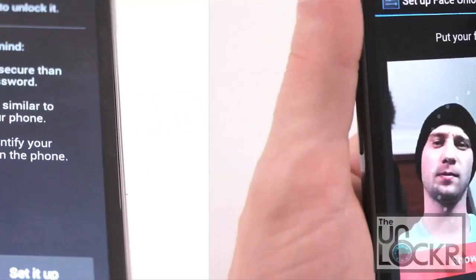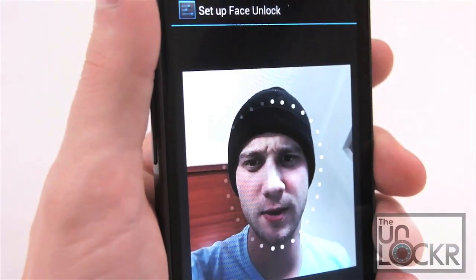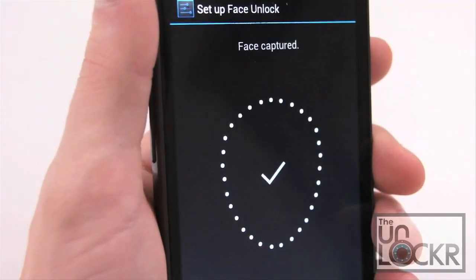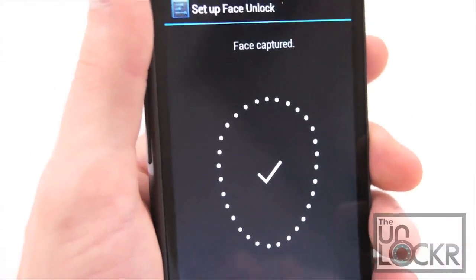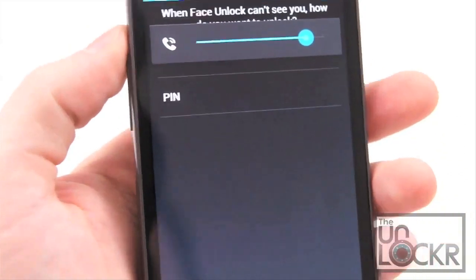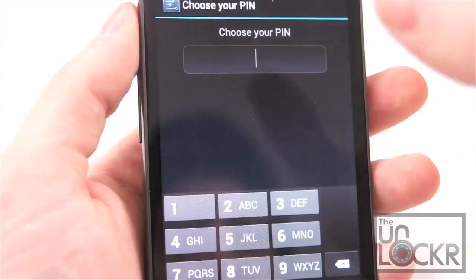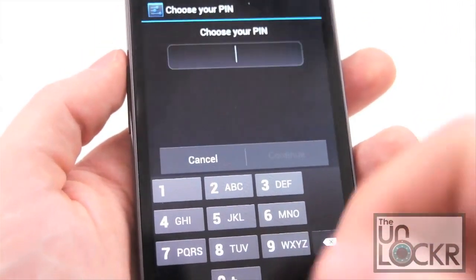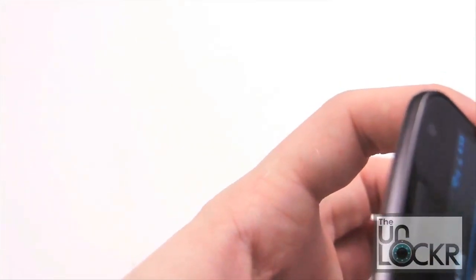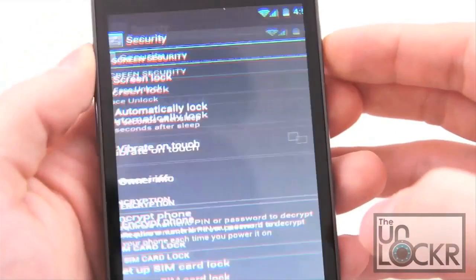We'll show you it getting set up. To set it up, basically put your head in this little circle, and it says Face Captured. Hit Continue. Now, if it can't see your face, it does require some type of pin or pattern in order to unlock the device, and there's a reason for this because it's not always the best at figuring out your face. So let's put in a pin, and now we can test it out.